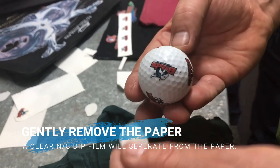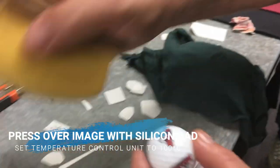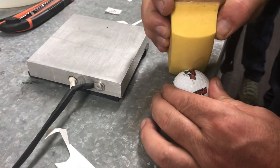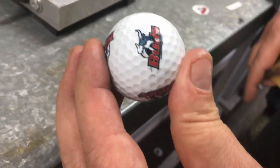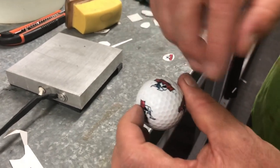This is the tricky part — gently peel it off so that your graphic is on the ball without damage. Then take your heat gun at about 100 degrees — this is what we've worked out — and roll over it. And that's it.